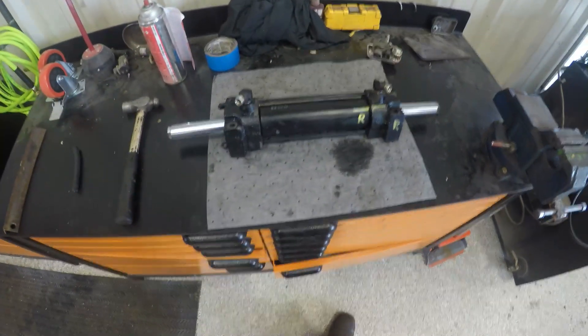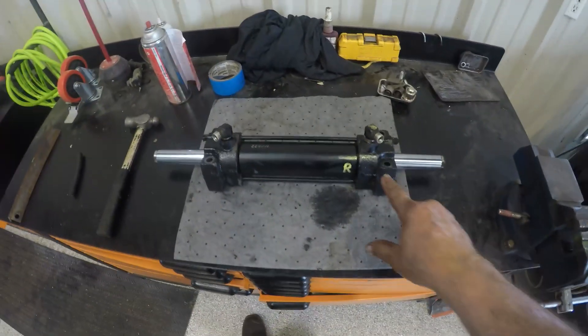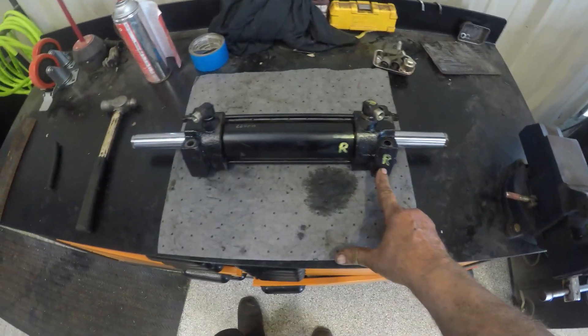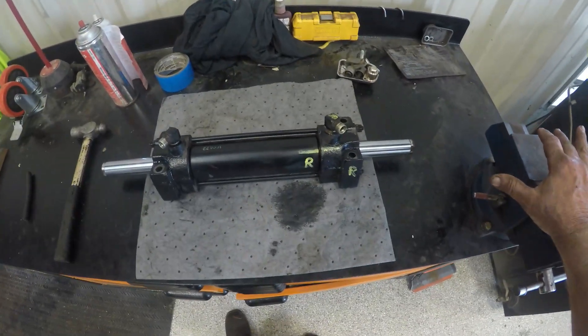I got my cylinder on the bench, cleaned up, getting ready to take it apart. I went ahead and marked a line here and put the R on the cylinder and R on the block so nothing gets changed around and there's no confusion. You don't have to do this, but I did.